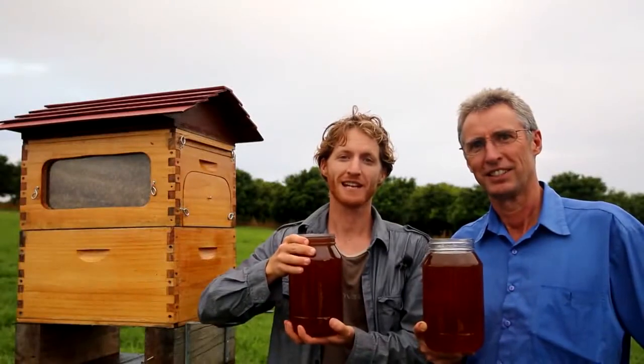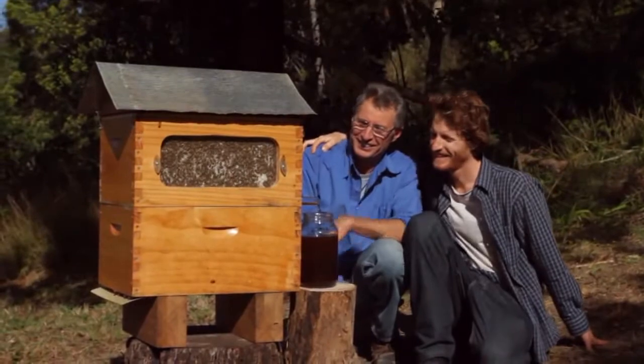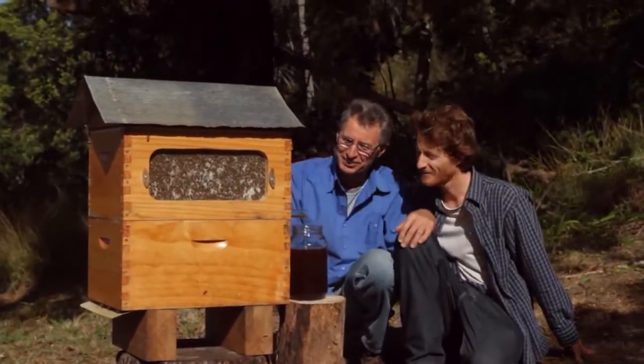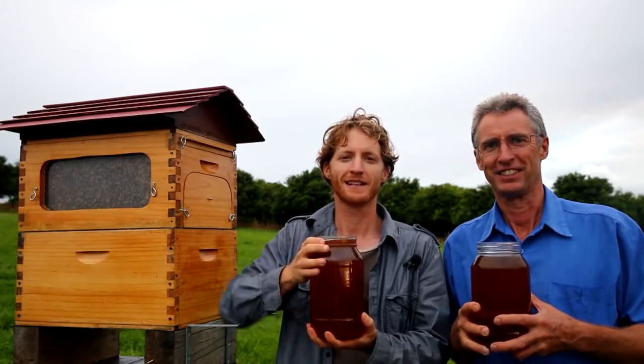We will have this invention live on Kickstarter on the 23rd and we really need your help to get the word out there, to build a buzz and build a community of beekeepers around the globe, keeping bees in an entirely new way. If you'd like to support us, like our Facebook page, join our mailing list and stay in the loop.